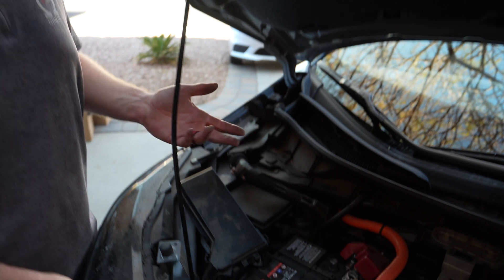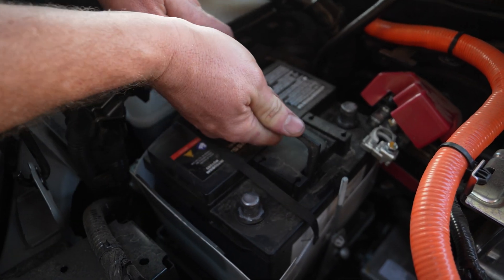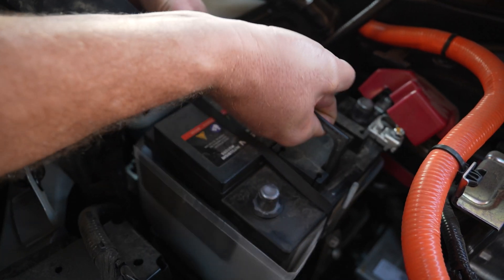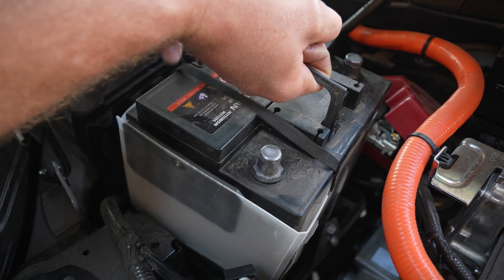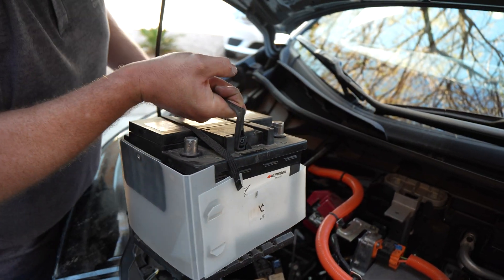Now we've got the battery fully disconnected and fully released from the tie-down. Tilt it away from you and lift. There's a plastic cover around the battery — not sure if it's an acid shield or what, but it's there. We'll put that back onto the new one as well and put it back in.